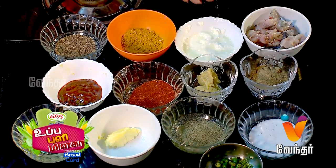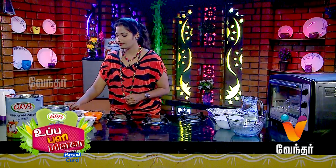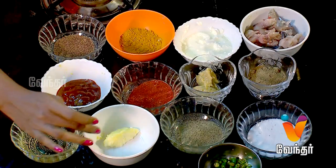The ingredients are: fish, some salt, Oomam, Aamchur powder, a little paste, a little pepper, and butter.